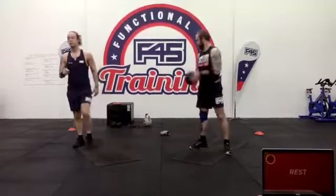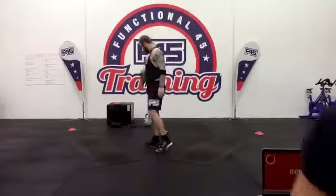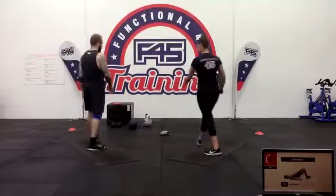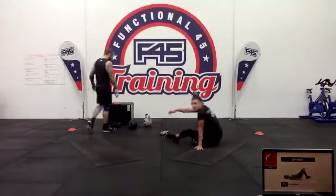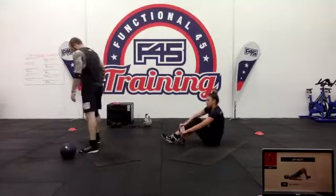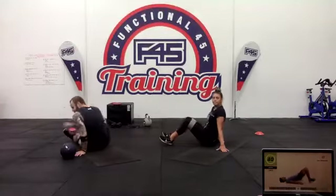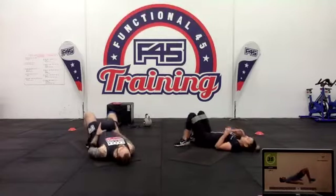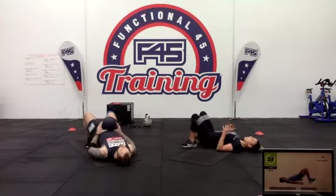Rest — we now have our hip thrusts. Just hip thrusts. Grab your weight, resistance bands, whatever you want to use. Go nice and heavy if you've got heavier weight, otherwise resistance bands are really good to use for this as well.